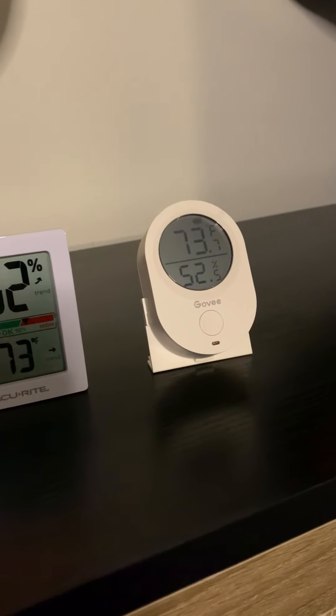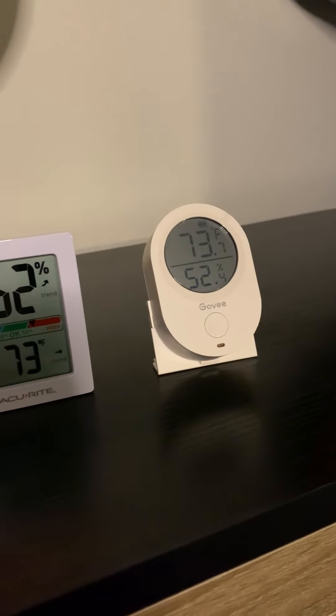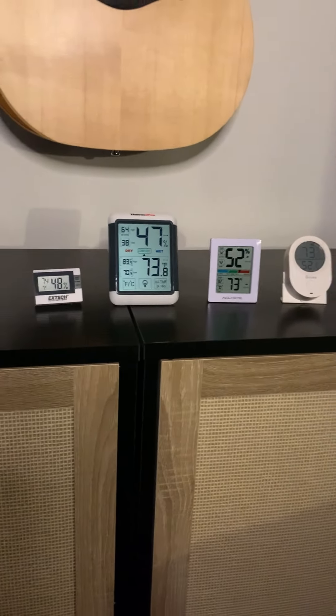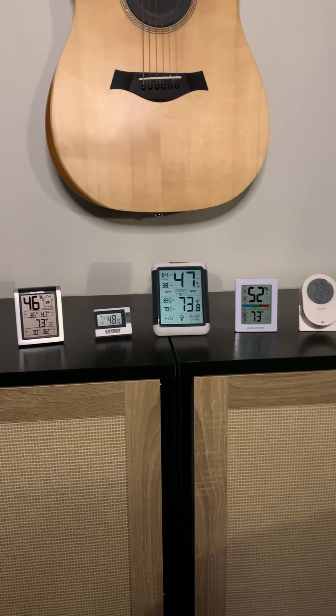It says 73 degrees and 52 percent relative humidity. So all of those are great for my guitar — I don't have to do anything to the room to either reduce or increase humidity.